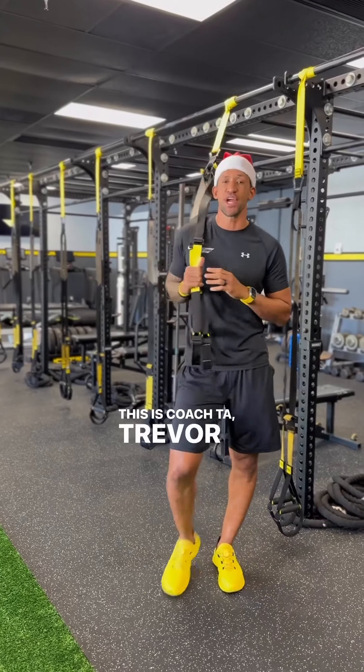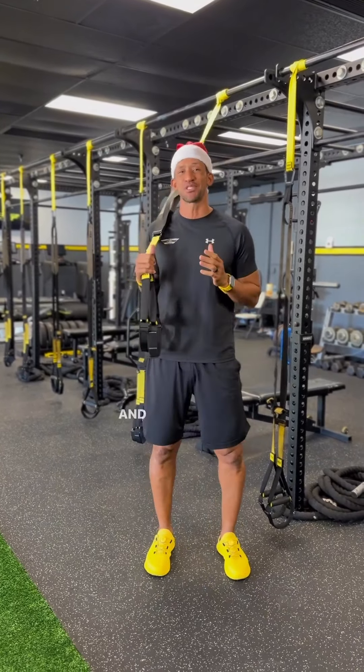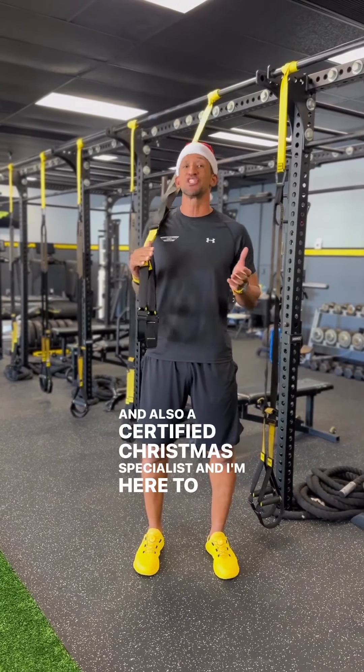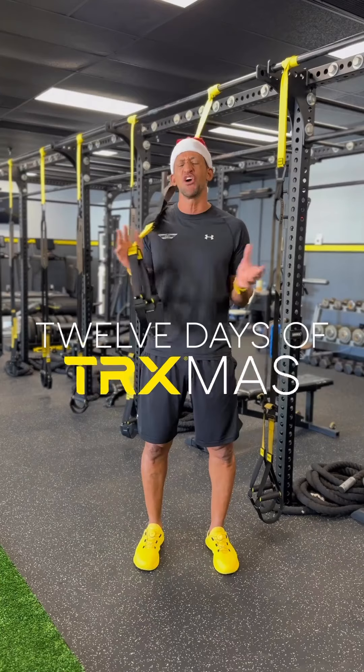Hey everybody, this is Coach TA, Trevor Anderson, Senior Master Instructor, and also a Certified Christmas Specialist.